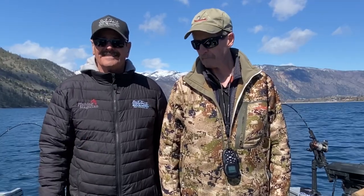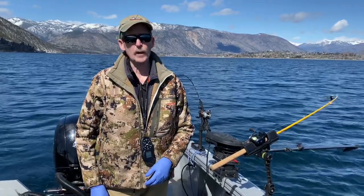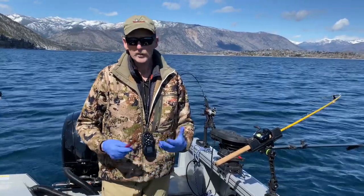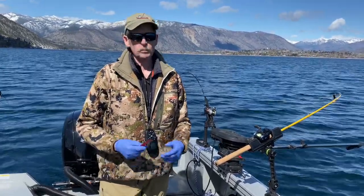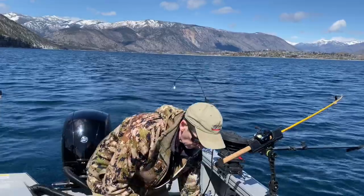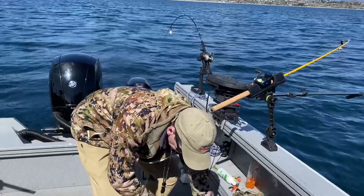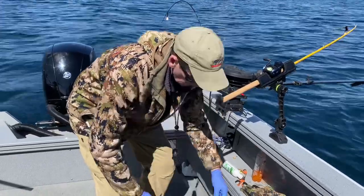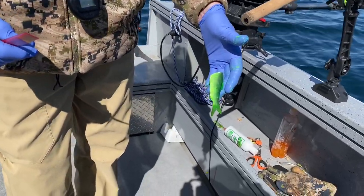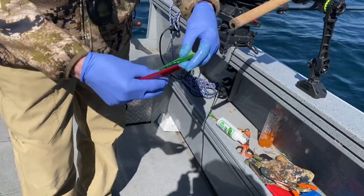We're out on Lake Chelan, fishing with my brother Dave Graybill, trying to come up with a nice Chinook. One of the first things you want to do when you plan a trip up here is get your herring on a brine. We use a Northwest Bait and Scent chartreuse brine, and you'll see that the herring come out a really nice bright chartreuse color. It also firms them up nicely and they last really well when you're dragging them through the water.